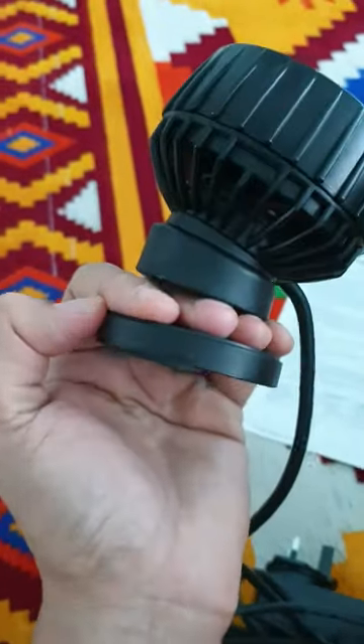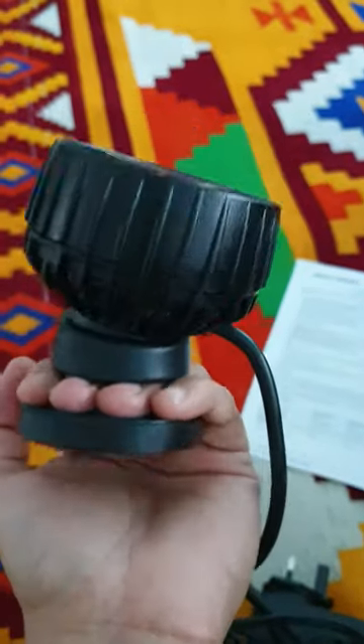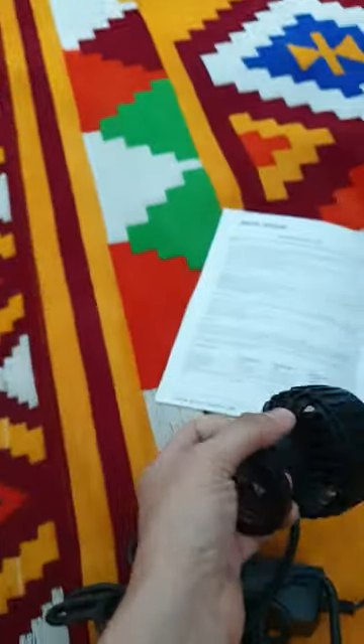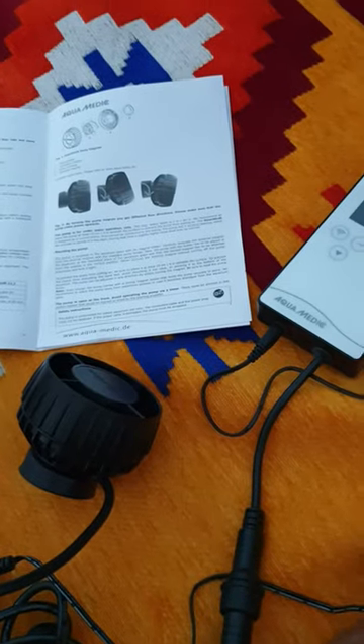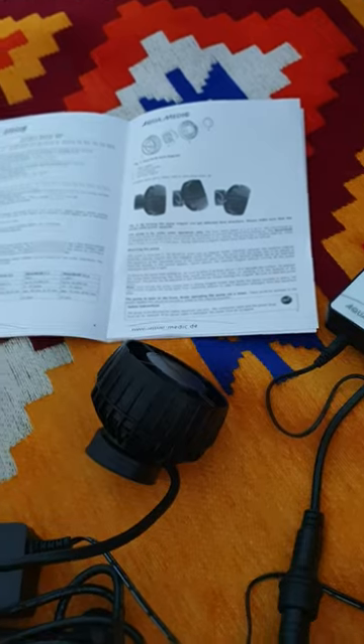This is the wave maker, I'm just gonna be installing it on my tank. This is the Smart Rift 11.1. Pardon me for my camera work because I'm holding it on one hand. It's got a very very strong magnet so I'll urge you guys to be very very careful while handling this.